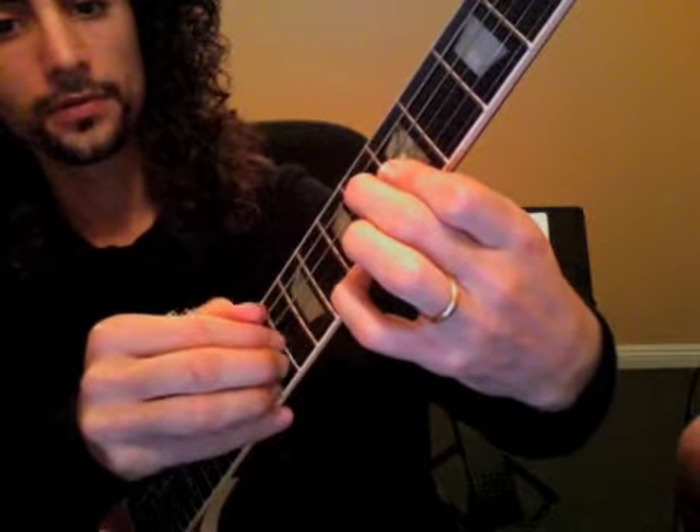Thumb, first finger, second finger, third finger — and tuck them in at the end. The second chord is going to be a double hit first: thumb and third finger together, and then second finger, first finger, third finger.